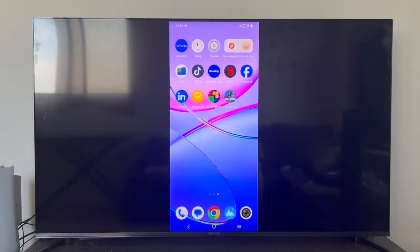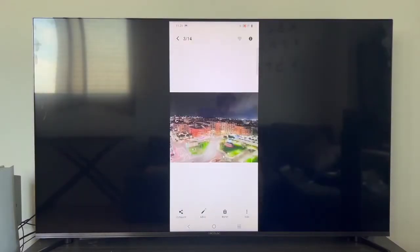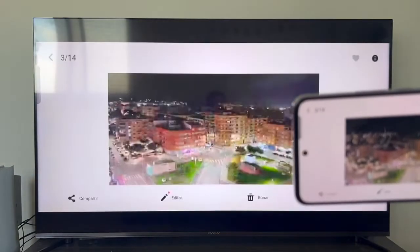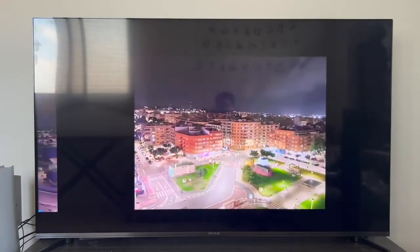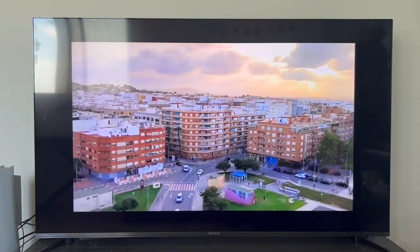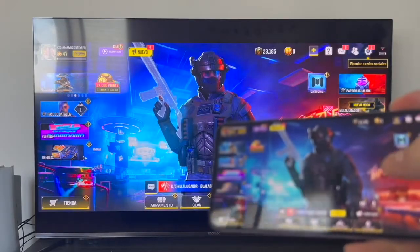Once the phone is shared, you can do everything you normally do on the phone but transferred to the TV. For example, go to the gallery and display any photo. If we rotate the phone, the TV also rotates. We can switch to landscape mode and expand content. We can even play a video without any difficulty. You can also play games — for example, I've loaded Call of Duty Mobile and we can access the game.